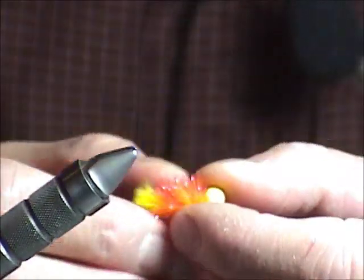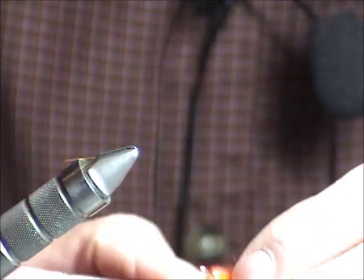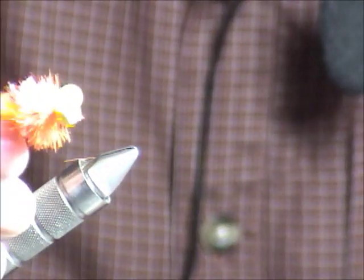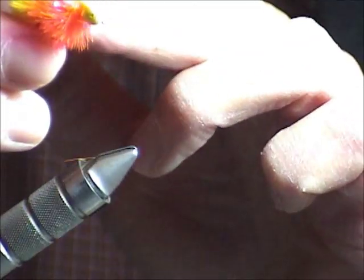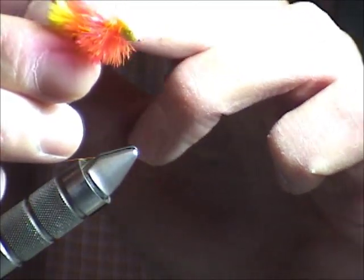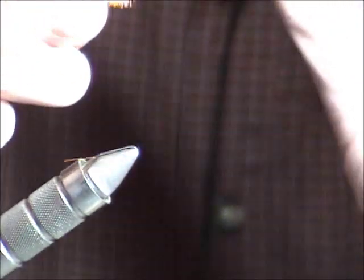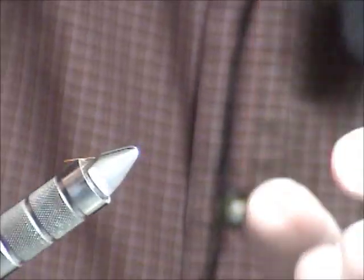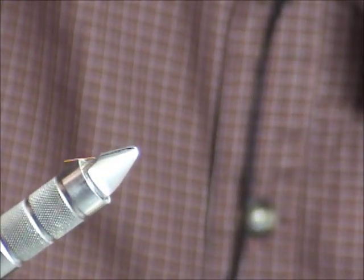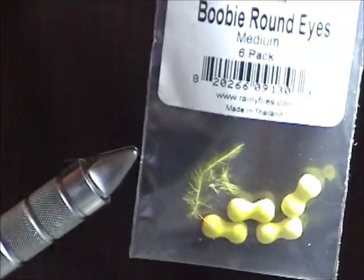I'll fish them in the middle of the lake in 30 feet of water and do quite well with them. This color combination of fluorescent orange and fluorescent yellow, or fluorescent orange and fluorescent peach, are good colors — but orange is very dominant in the color you want to try. It's a very simple pattern to tie, and it makes it a lot easier when you're using the preformed eyes. It's all about the aerodynamics of it going through the water.